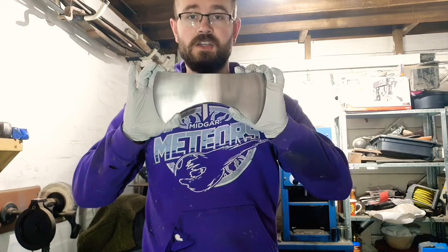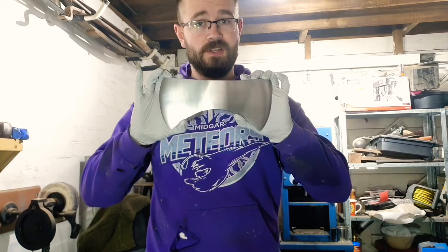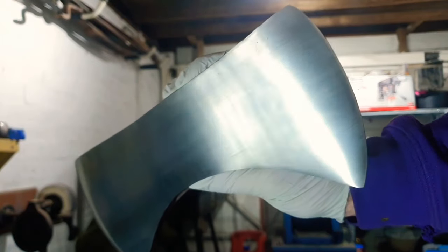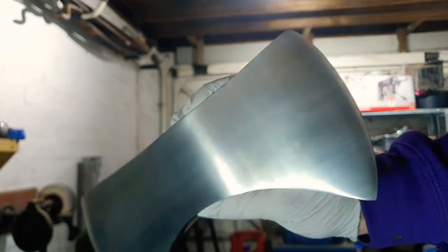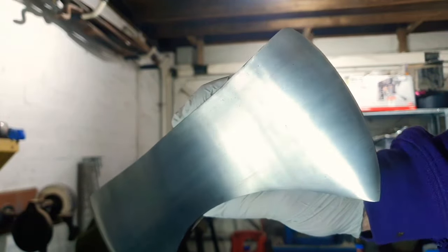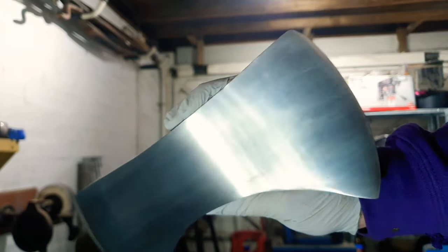I'm going to do a little additional step here which is definitely optional. Unfortunately, due to the fact that it wasn't exactly stamped deeply, during the grinding process we've lost the Ludel stamp. So I'm going to go ahead and reapply that by electrochemical etching — so, to the laser printer.